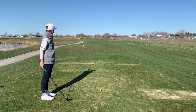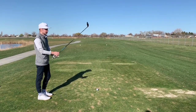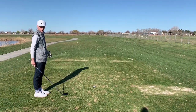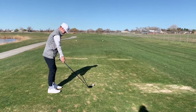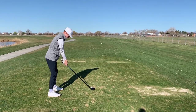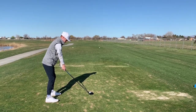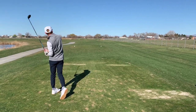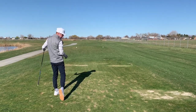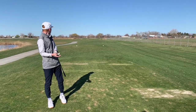We have a straightforward par 4 — there it is — a hazard right in the middle, so I'm gonna lay up with 3 wood, kind of leave it out to the left, hopefully catch the fairway but have a short shot in. I put it right where I wanted to, I didn't hit it very well, but we're in the fairway.